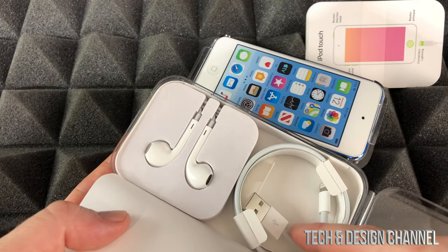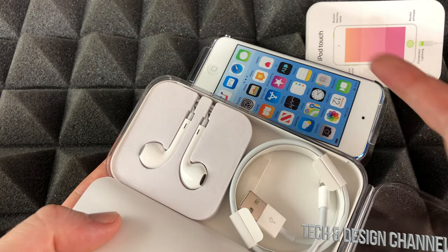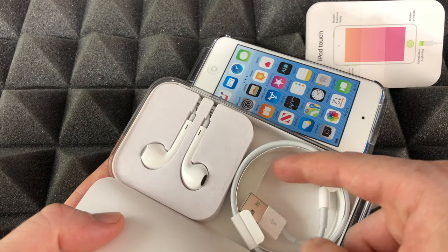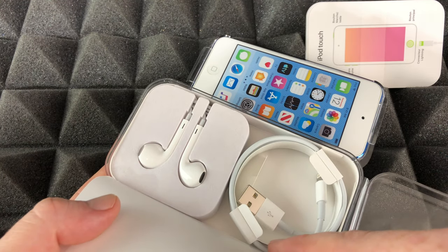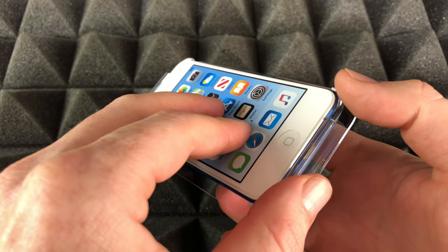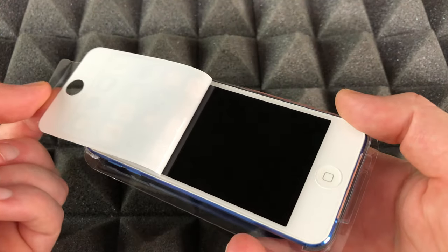That's it for the box. I'm actually very surprised — there's no charger, no wall charger. So I can't plug this into my wall; it's meant for you to plug it directly to your computer. That's pretty disappointing and it should come with one.